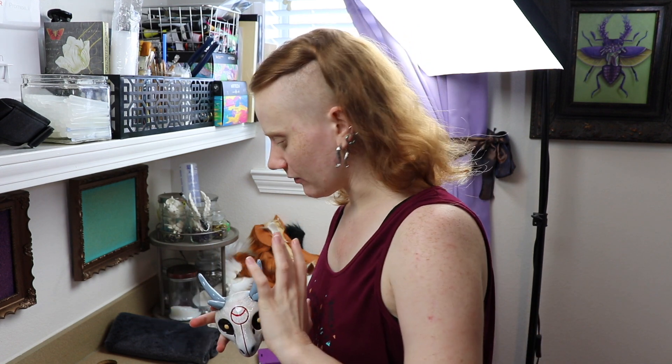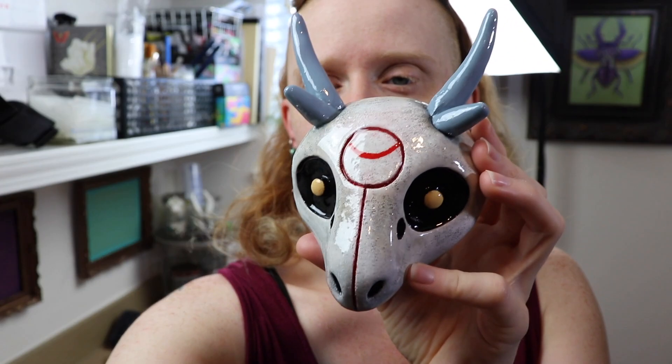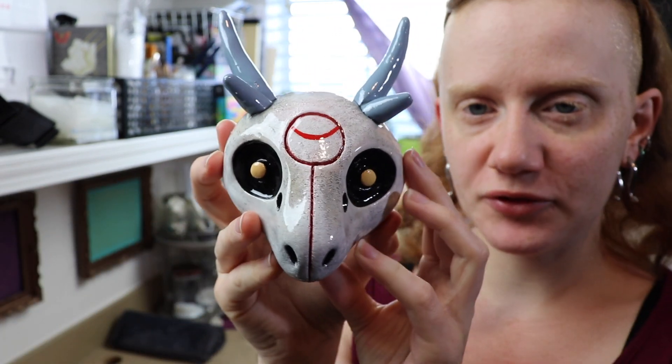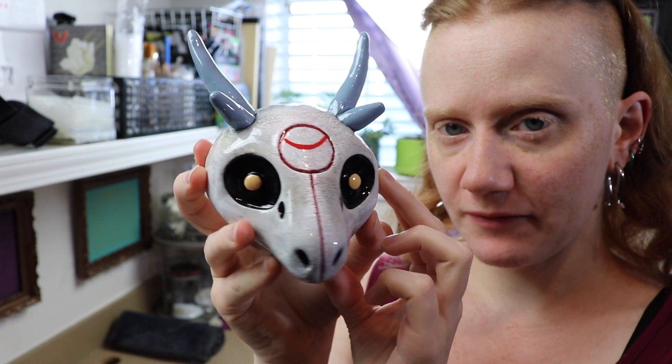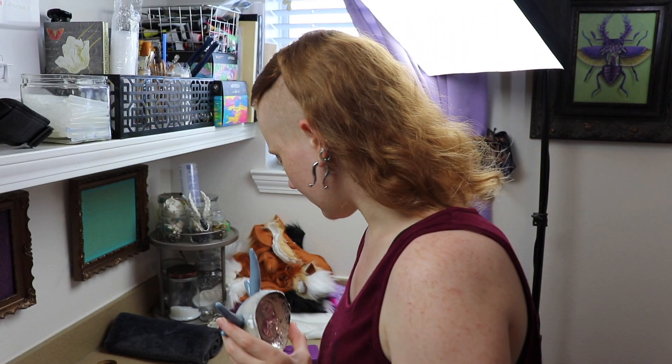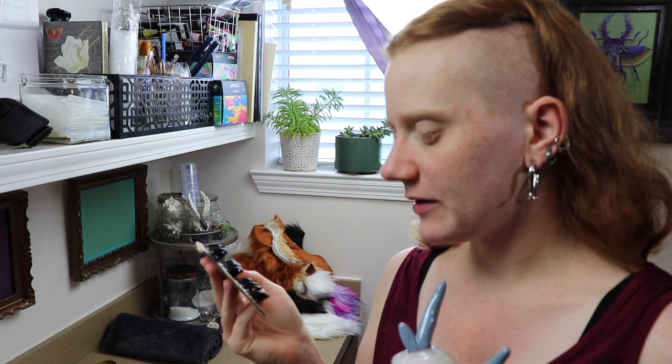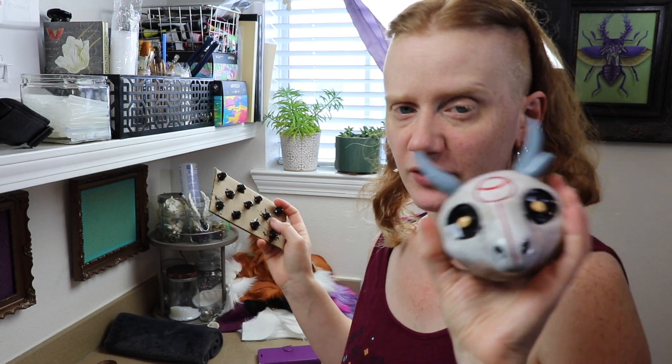I don't think I showed you guys the clay pieces for a couple of them. This is the face for our little plush — it's actually going to be a little chubby wendigo. I've got the little clay face here, and he also has little claws similar to the dragon. And I didn't show you the finished zombie wolf pieces either. I just wanted to show you the clay pieces — I need to get all the fabric cut out.